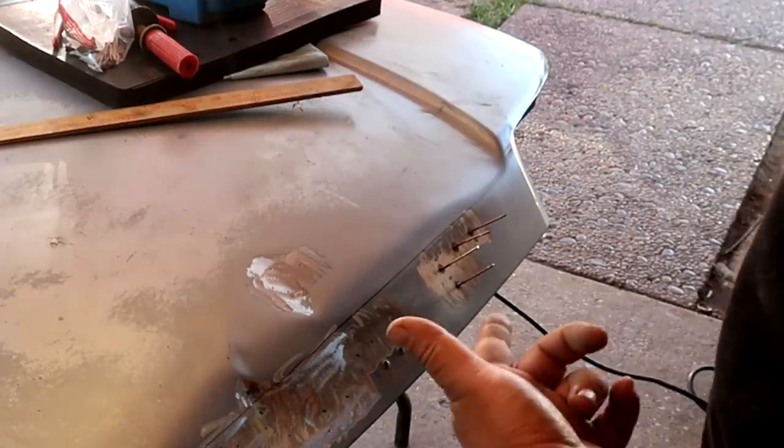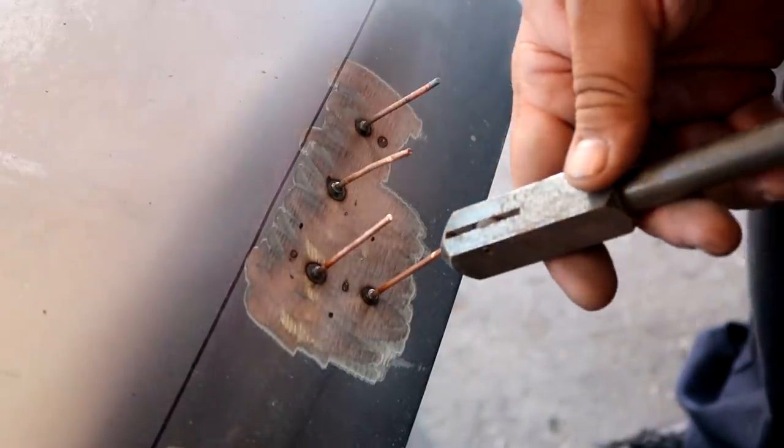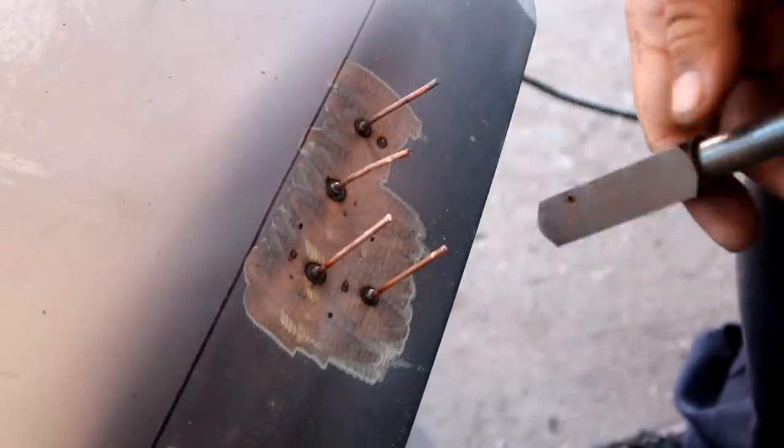Before I carry on, I'm going to try pulling this one out first. Using this puller, you put the stud in and lock it in place before pulling the slide hammer backward to pull that dent out.